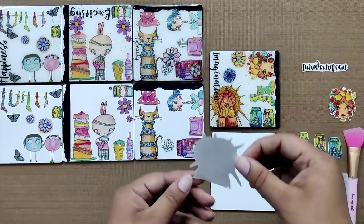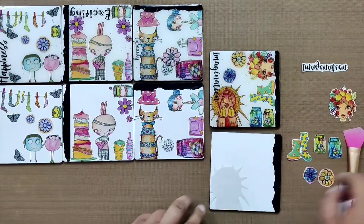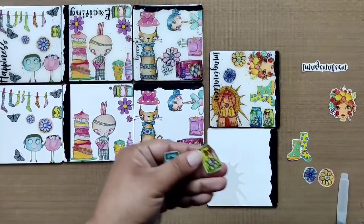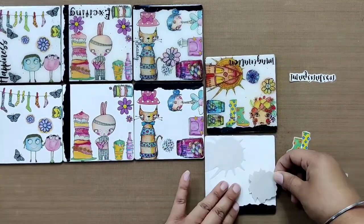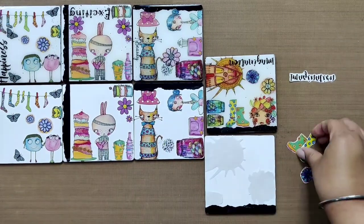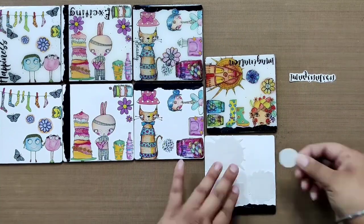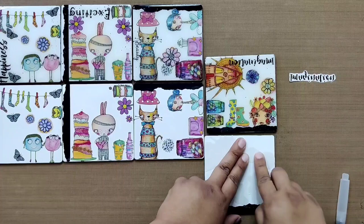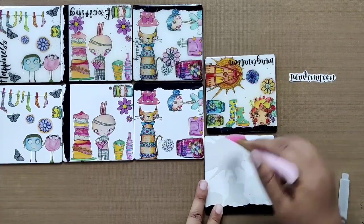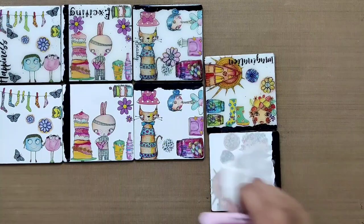Here we are on the last coaster. Starting with the largest element, then adding the small jars. Turn the coaster around and add the face as well as boots. Lastly add flowers, keep the sentiment away, and transfer all the elements as done previously. Add a generous amount of water onto the transfers and remove the backings as shown.